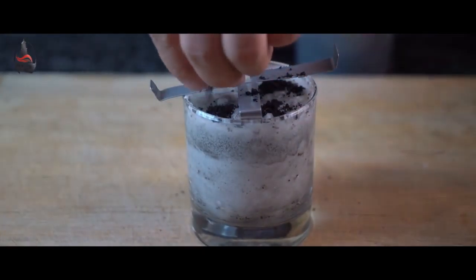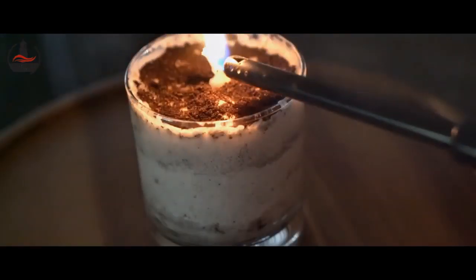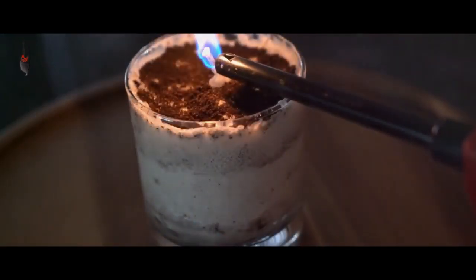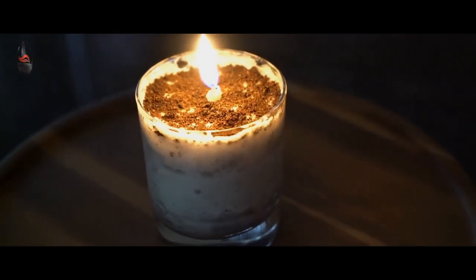You can, of course, sprinkle additional coffee grounds on top to give it an artsy, old look. Then just cut the wick to size and you're left with a coffee-scented candle that's sure to cost more to buy than it did to make, especially since you repurposed those old coffee grounds.